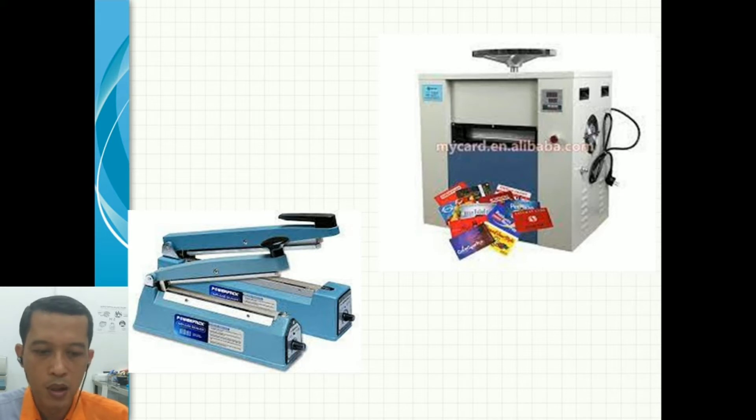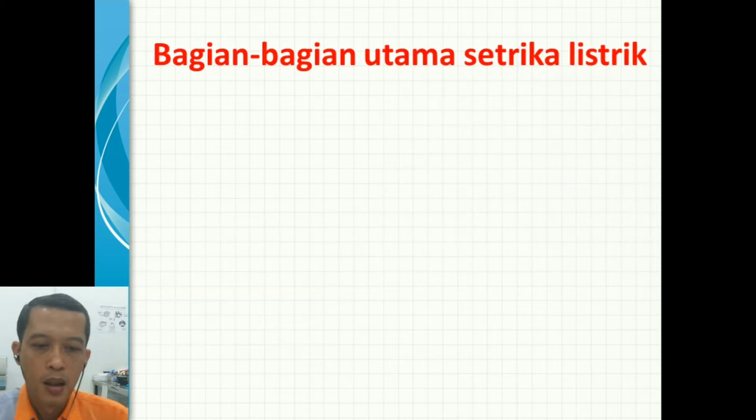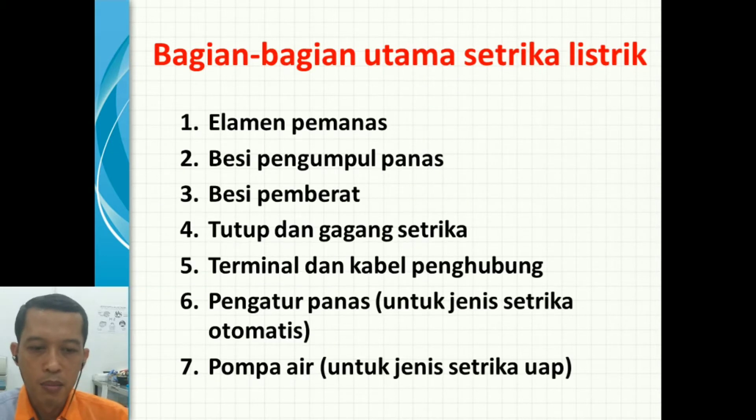Pada industri yang lebih besar pastinya untuk penggunaan yang lebih besar. Tetapi pada pembelajaran hari ini kita membahas setrika dengan pengatur suhu maupun tanpa pengatur suhu — setrika biasa dan setrika otomatis. Bagian-bagian utama setrika listrik: elemen pemanas, besi pengumpul panas, besi pemberat, tutup dan gagang setrika, terminal dan kabel bonggol, kemudian pengatur panas untuk jenis otomatis, dan pompa air untuk jenis setrika uap.